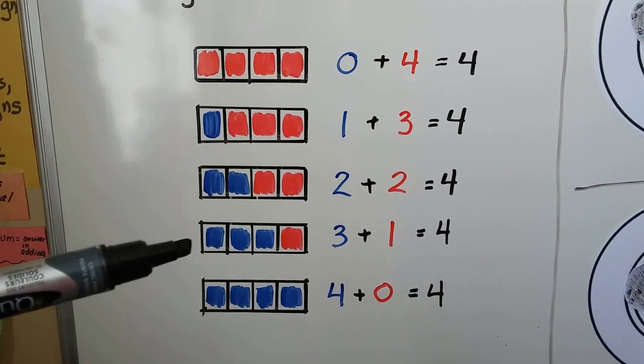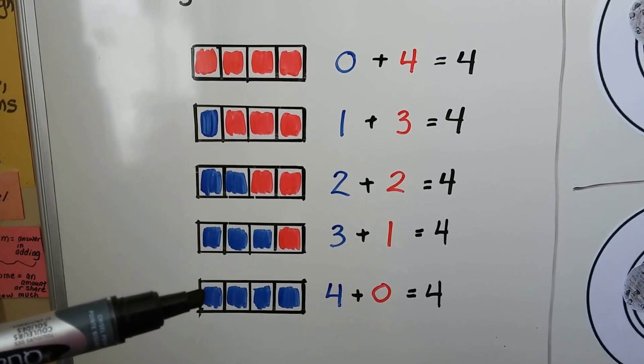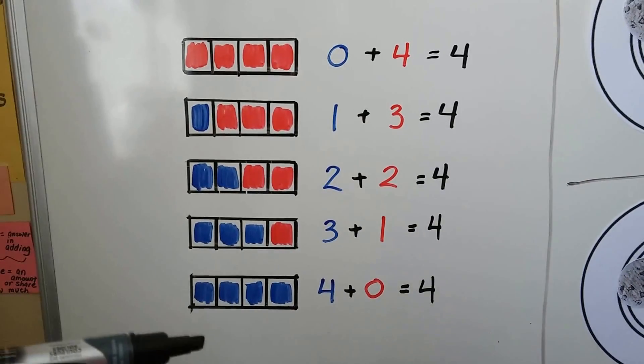We can have 3 blue ones and 1 red one: 3 plus 1 equals 4. Or we could have 4 blue ones and no red ones: 4 plus 0 equals 4. These are all the ways to make 4 as a sum.